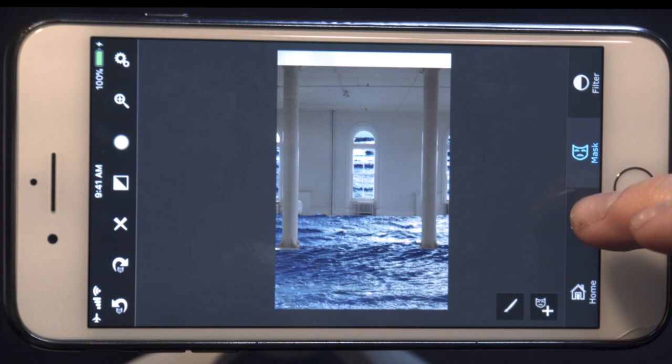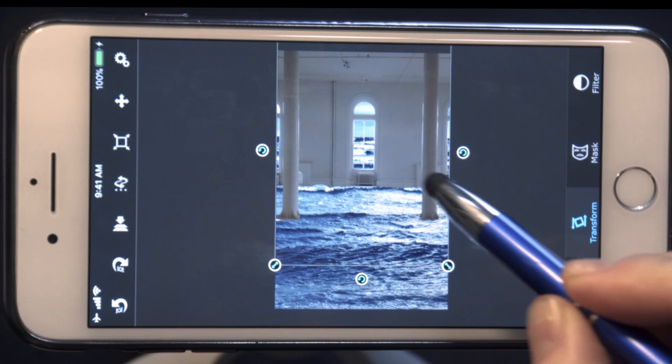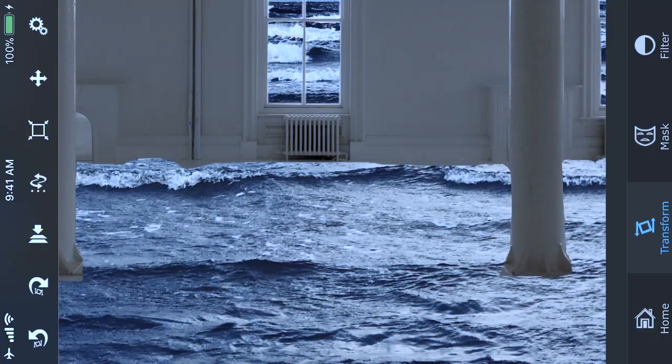The next step is to position the room exactly where we want it. Go to Transform because we're going to move the room up a little bit so there's more realism with regards to how the room interacts with the ocean. Bring the room up just to the point where we have the cresting of the waves. Do you see the waves that just appeared? What we want are these wave lines to be inside the room. Moving the room around to that point adds a certain three-dimensionality to the picture.